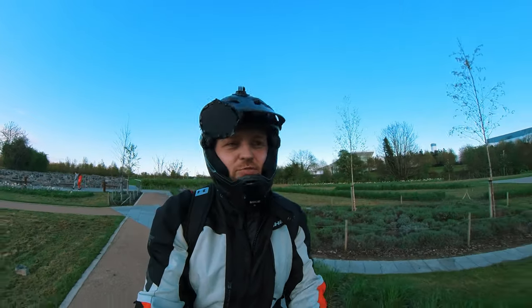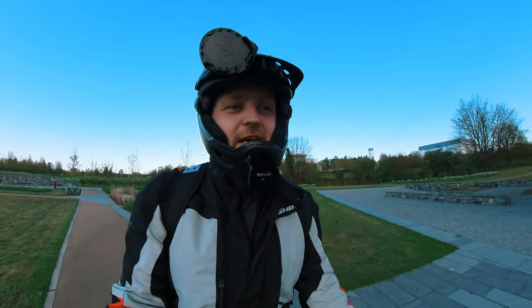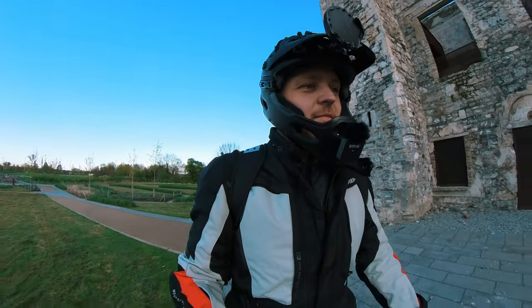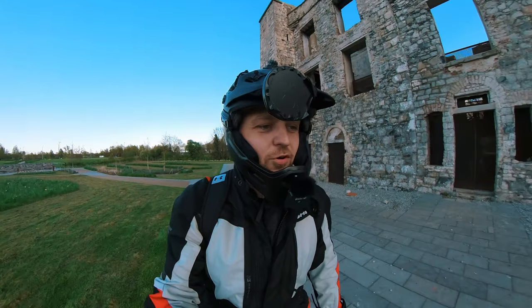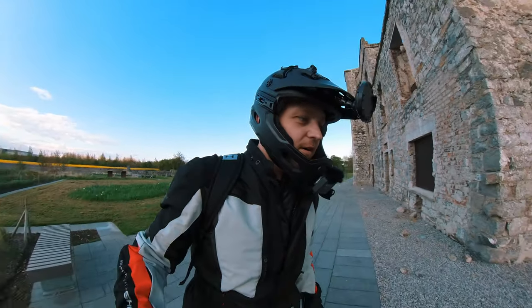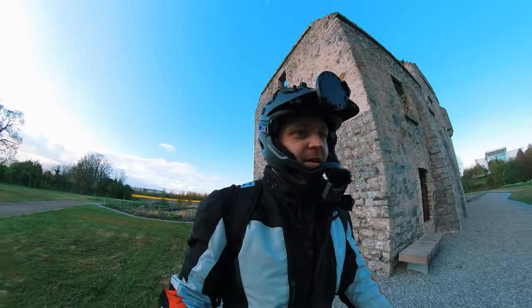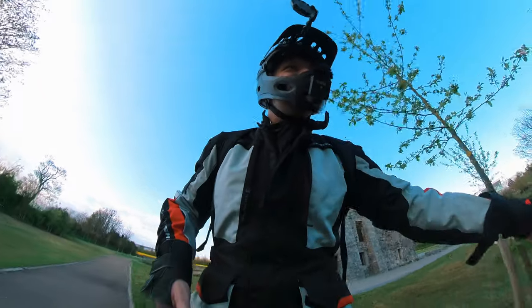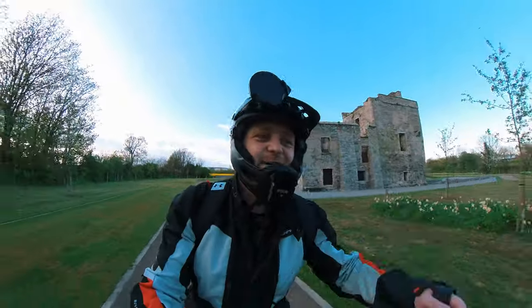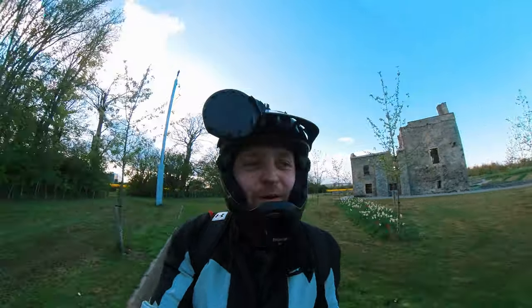So my conclusion would be: if you are in the market to get into the electric unicycle world, by all means go and have a look at this V8S. I also have a few discount codes linked below if you are on a budget like myself. Ride safe everyone, talk to you in the next video.